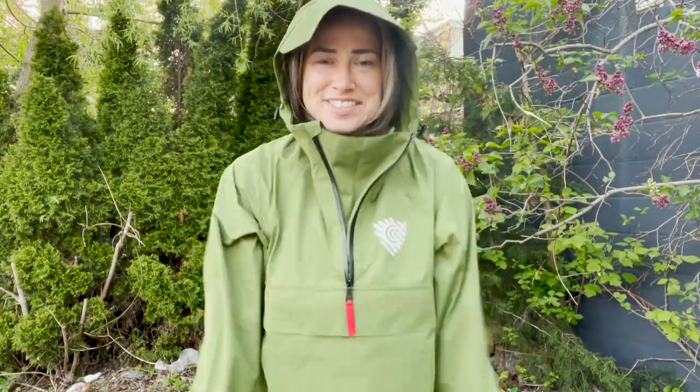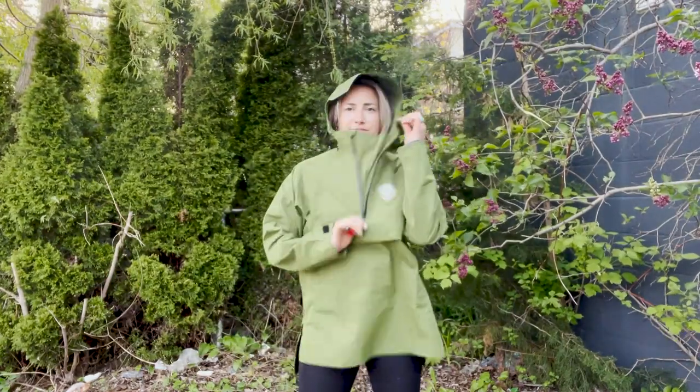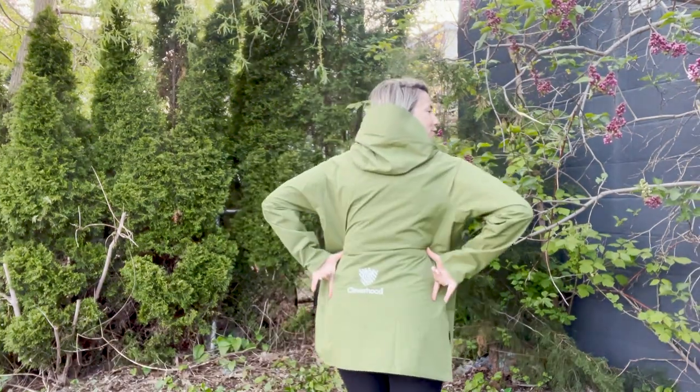This is the Rover Anorak. In my opinion it is the best looking garment coming out of Cleverhood, which I'm really excited about. It comes in six colors and four sizes, and those are unisex sizes — so this is a size small — and it has that drop back hem and reflective logo. We've got a light rain happening here which is the perfect opportunity to test out this Rover jacket.